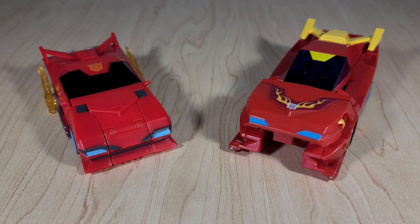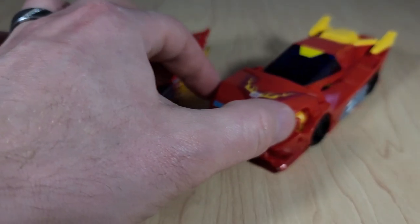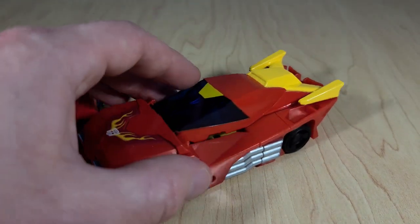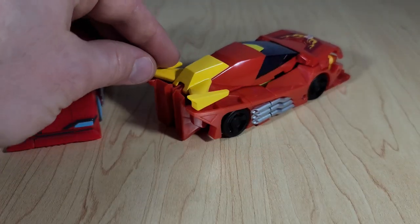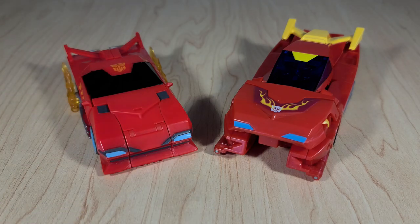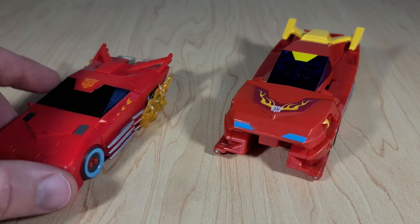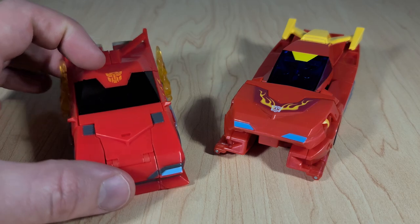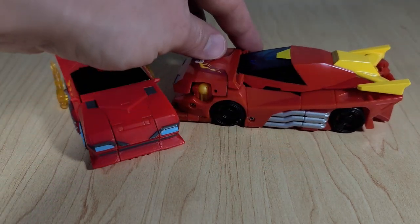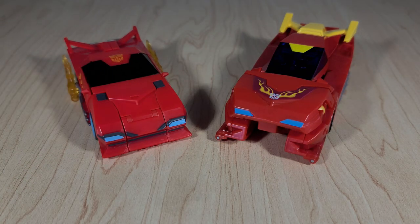For comparison, here is the Warrior Class Hot Rod toy, and you can see the overall design is very similar. However, those painted details that were missing on the Deluxe are present here — you have the hood flames, the painted spoiler, and even a nice little yellow accent. The bot kibble is a little bit less noticeable too. He's got a weird front end though. You can see how this is supposed to look — all they'd need to do is paint the hood and spoiler. The mold is good and makes for probably a better shape than the Warrior — they just really skipped out on the paint. I get that Cyberverse Deluxes aren't on the same level as Generations stuff, but guys, they're getting really cheap here.